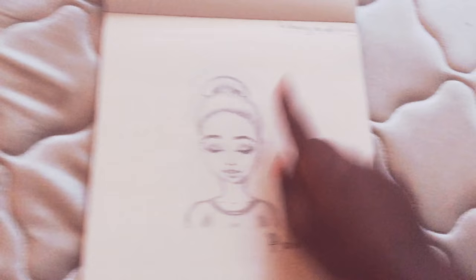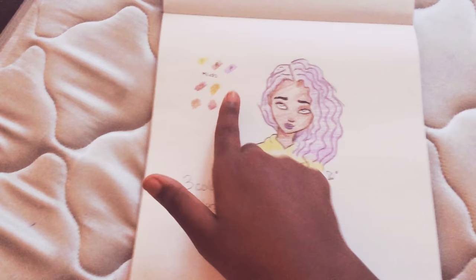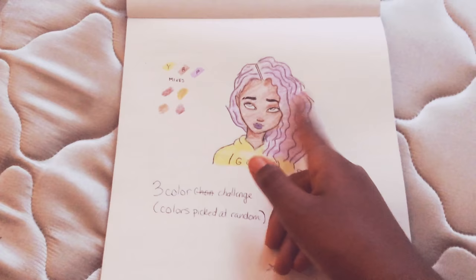I drew an old picture — I don't know where the old picture is at, but it was looking really ugly. And then this one is also based on another old picture. This is a three color challenge, and those are the colors I picked out. I used brown for her skin, purple for her hair and lips, and I just didn't do anything for her eyes. I used black because I needed to go over it, but that's it.